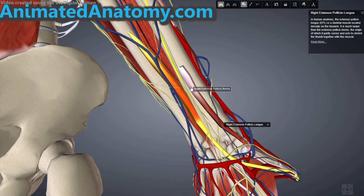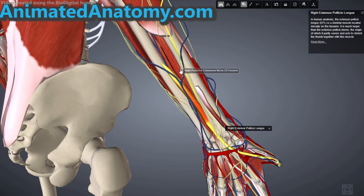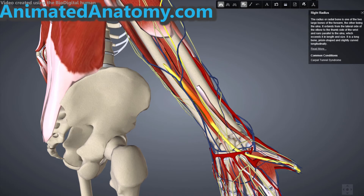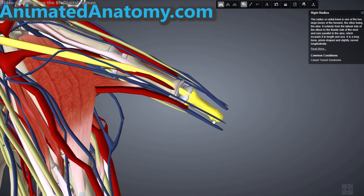The extensor pollicis longus has its origin on the middle third of the posterior ulna bone and the interosseus membrane — the membrane which lies between the ulna and the radius. The insertion is at the distal phalanx of the thumb, and therefore it extends the thumb at both the metacarpophalangeal joint and the interphalangeal joint.